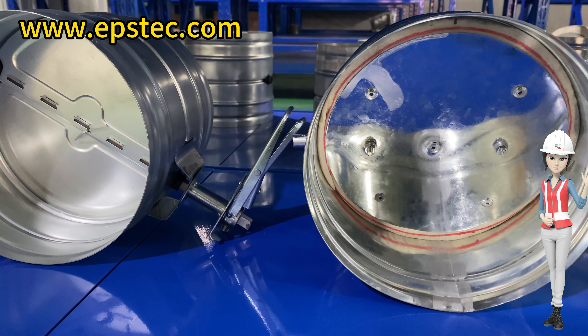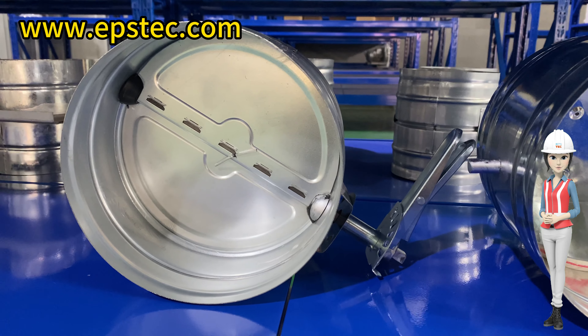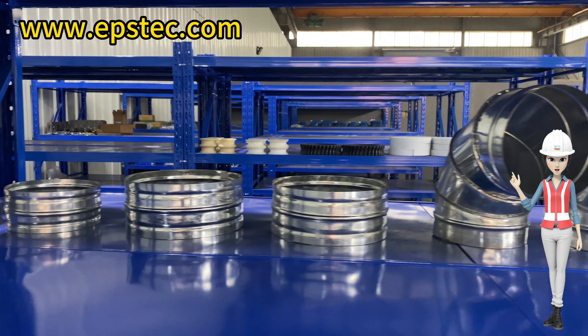Hi everyone, I'm Fiona. In today's short video we will show you the spare parts we're using for the EPS silo, mainly for the connectors. Here we go.